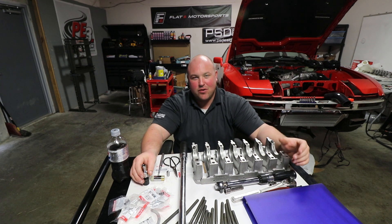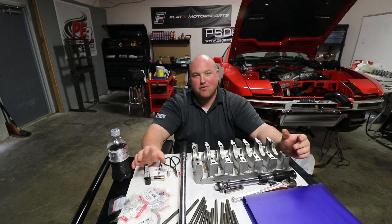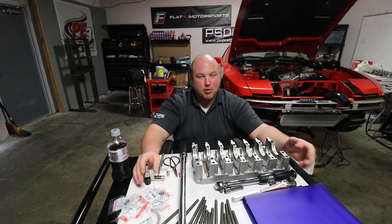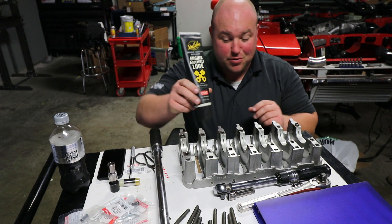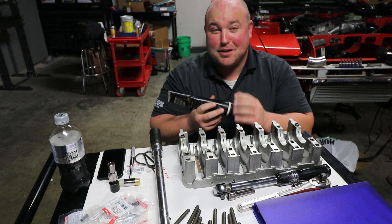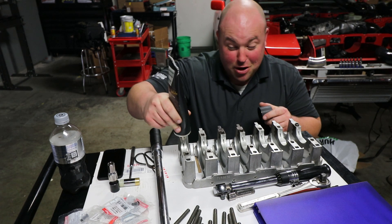There's a lot of technical info in that video about how to properly check oil clearances with micrometers, inside mics, T-gauges, and so on. Anyway, I'm done talking — time for some assembly lube, which I do not apply sparingly.